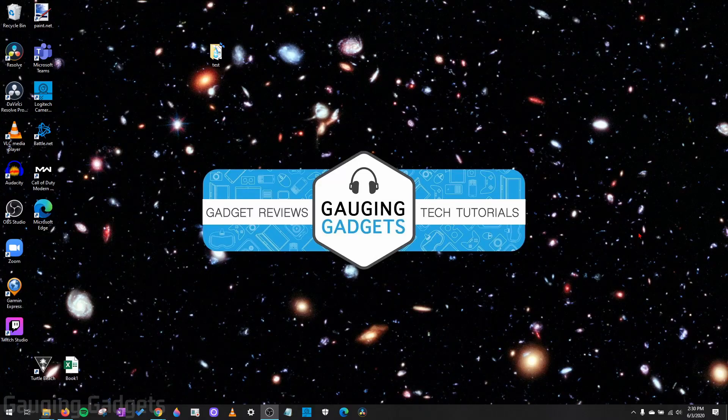Hey guys, welcome to another Gauging Gadgets Xbox One Windows 10 tutorial video. In this video, I'm going to show you how to connect your Xbox One controller to your Windows 10 computer using Bluetooth. This will be a wireless connection — you won't have to worry about any cables coming from your computer to the controller.